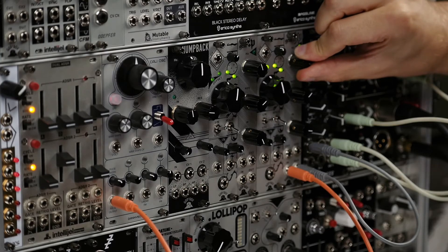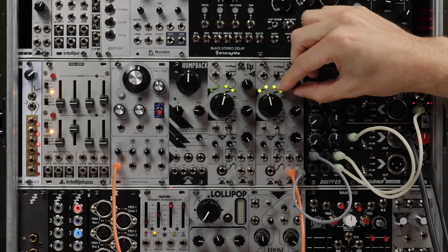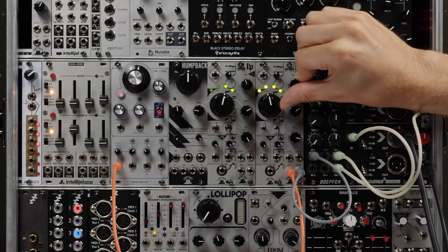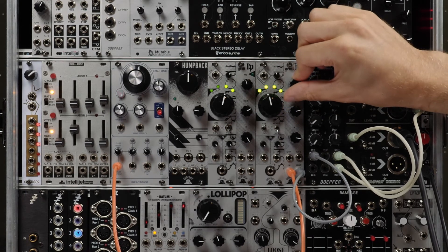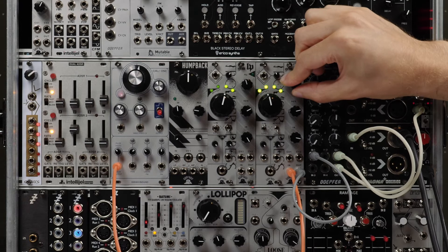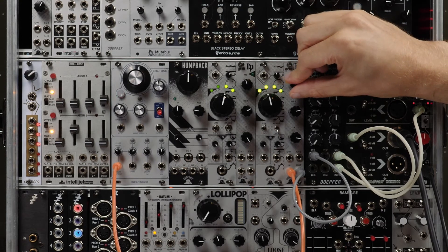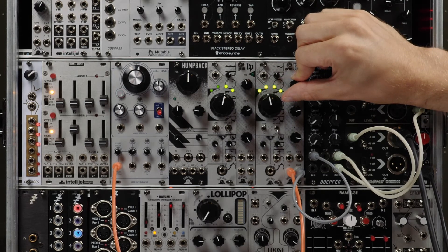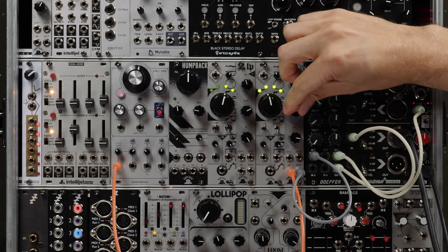We bring the resonance up a little bit and we're just on the brink of full oscillation now. You hear the slight pinging on the edges of the wave, and pushing that into full oscillation.